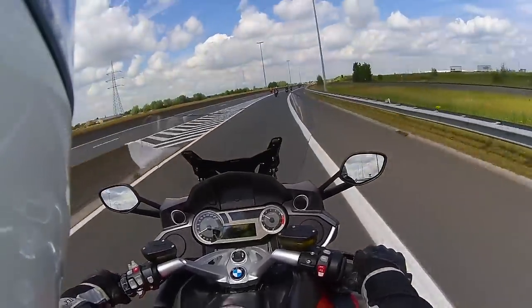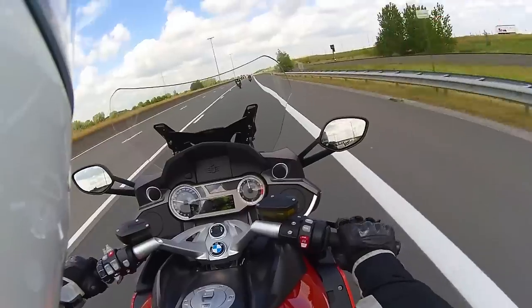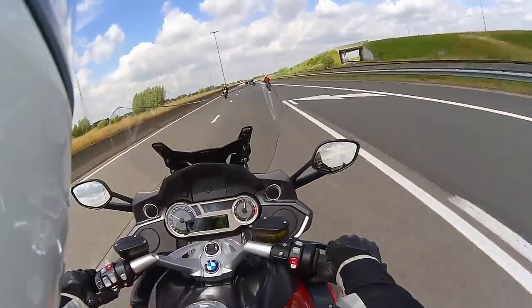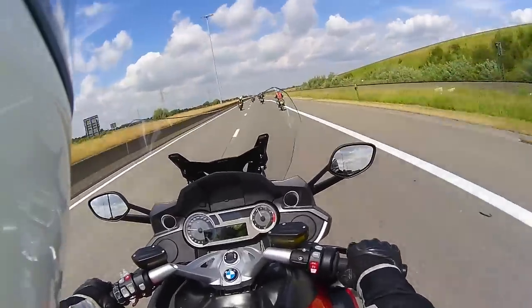I'm in second gear now, halfway through the rev range. That's nice. This isn't a racing bike, but that is nice.